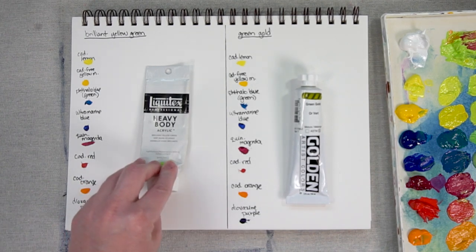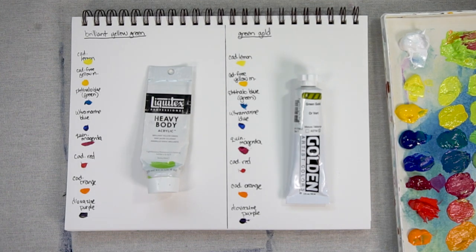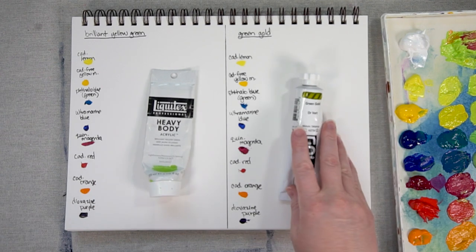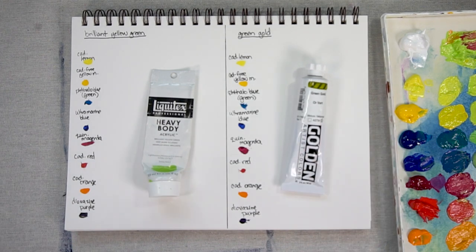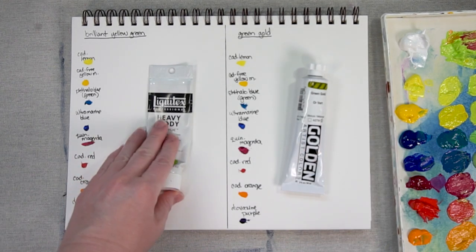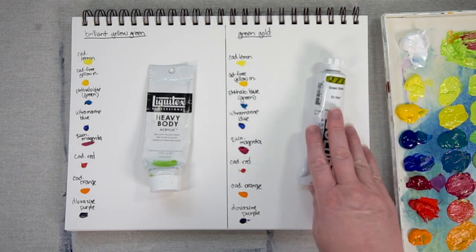Let's talk about Brilliant Yellow Green for a moment. It is a bright green — something you'd want for a really modern color palette. I've used it in paintings of northern lights, and you could also use it where the sun is hitting grass and you want something really, really bright. It's not going to be for everyone, that's for sure. Green Gold is also another yellow green. It's a beautiful yellow green but it's not bright like Brilliant Yellow Green is. It's like a muddy lime color, and it's great for landscapes as well.